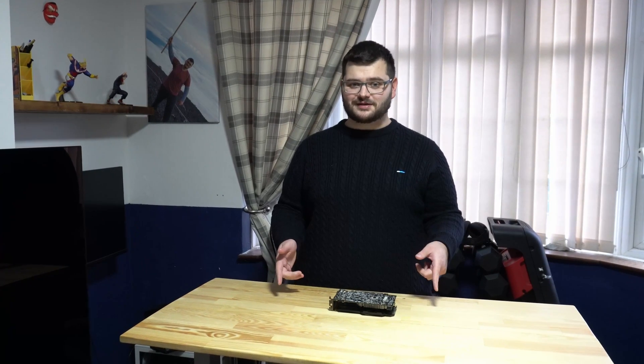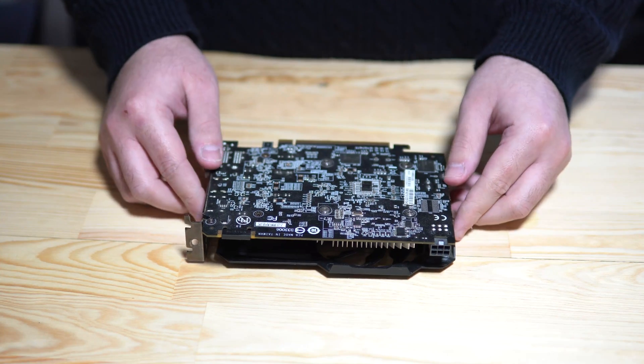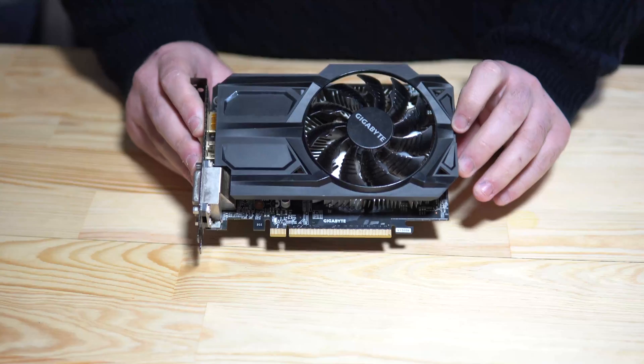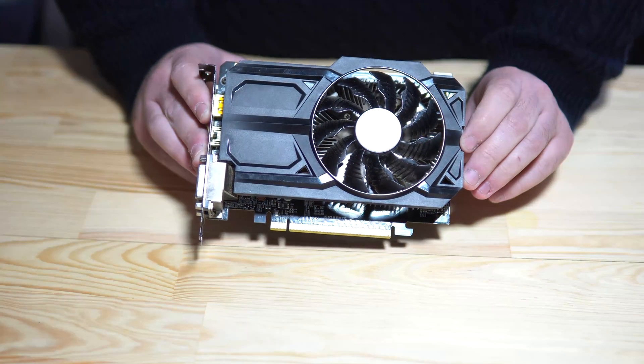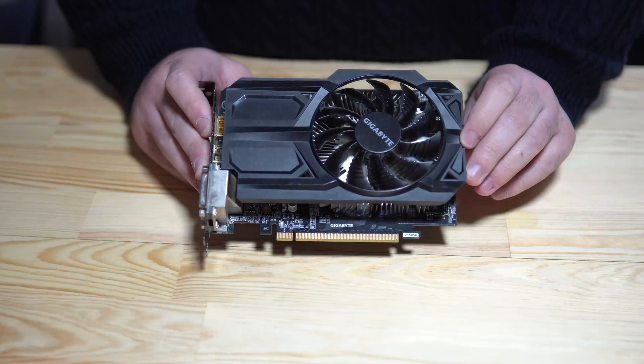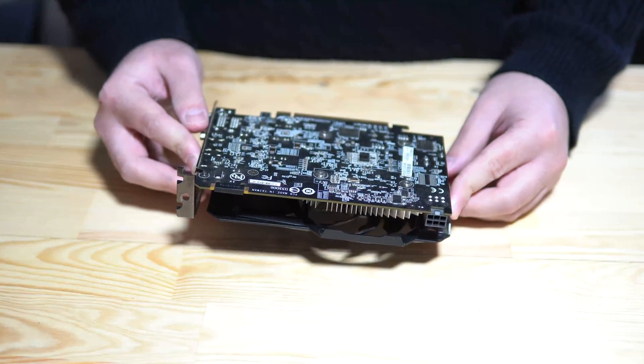Welcome to the channel. I'm Tom, this is my table and today I'm potentially going to help you with your GPU's overheating problem. Our model today is NVIDIA's 2015 budget-oriented option, the GTX 950, built on the 28 nanometer process featuring 2 gigabytes of DDR5 memory.